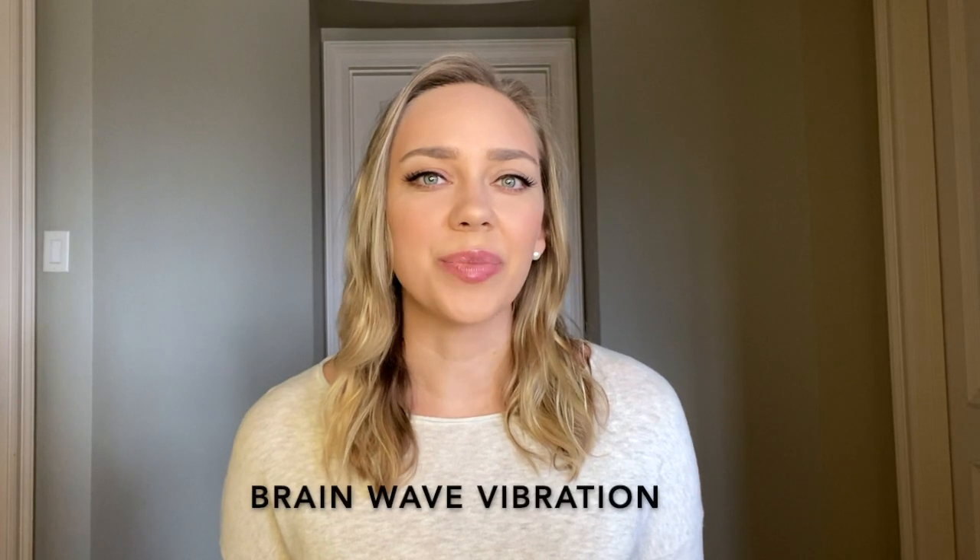Hey guys, this is Gabby from Brain Education TV. If you're new to this channel, consider subscribing. We make weekly videos about wellness tips for the brain, and if you're already a subscriber, welcome back. In this video, I will talk about the science behind a simple yet effective meditation exercise called brain wave vibration. You can practice it throughout the day to stimulate energy flow in the body, to de-stress your mind, and to boost your immune system. So let's get into it.